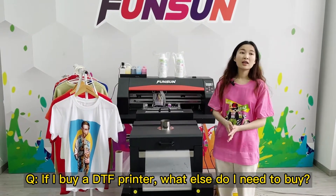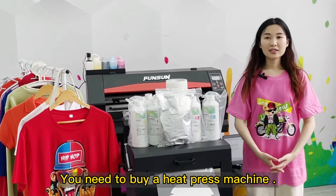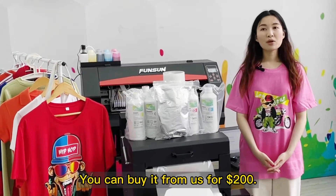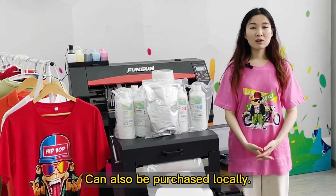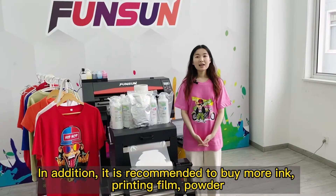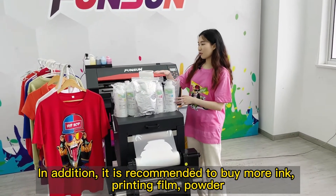If I buy a DTF printer, what else do I need to buy? You need to buy a heat press machine — you can buy it from us for $200, or it can also be purchased locally. In addition, it is recommended to buy extra ink, printing film, and powder.